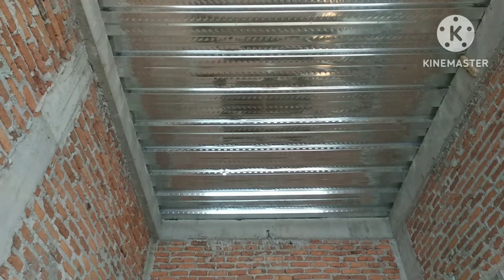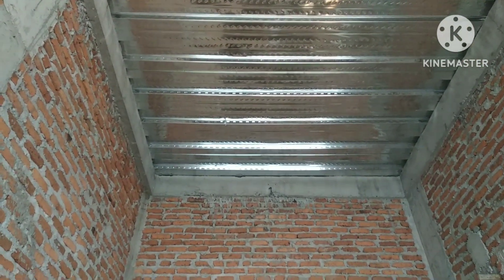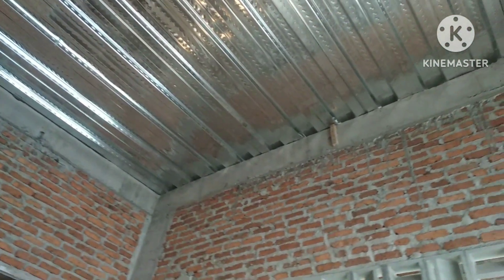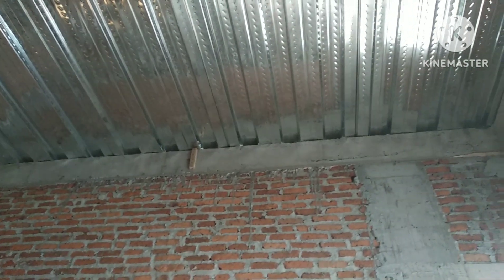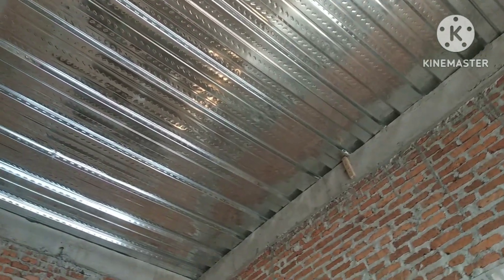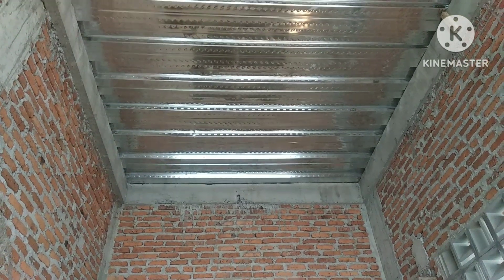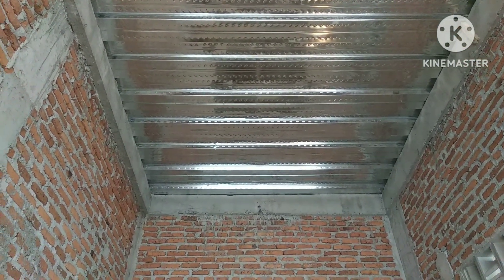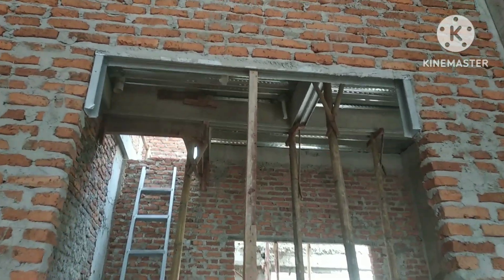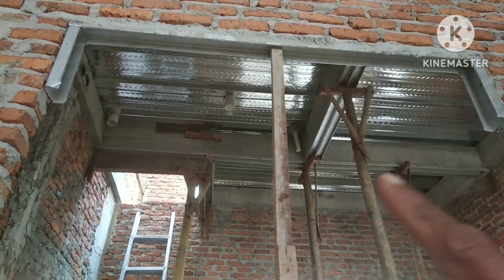Saya doakan teman-teman tetap dalam keadaan sehat, walafiat, selalu diberi kemudahan oleh Allah Subhanahu wa Ta'ala. Oke teman-teman, kali ini kita akan bahas atau mereview mengenai Dak Bondek.